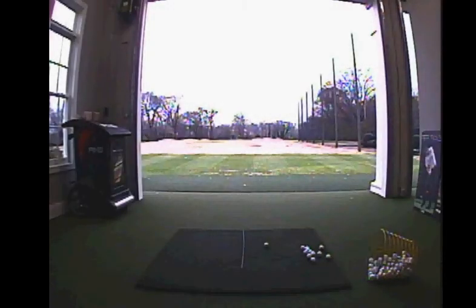Hey guys, this is Tripp Powell from Acoustic Country Club. I'm just going to go over today's video lesson about head covers and how we can use them in our practice sessions.